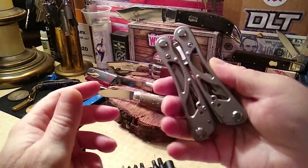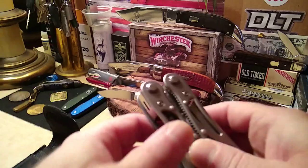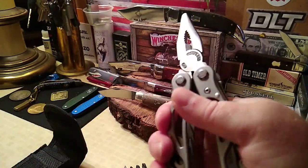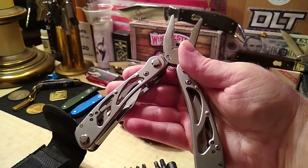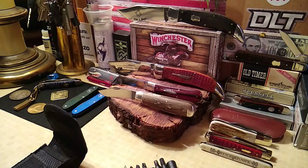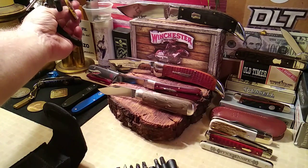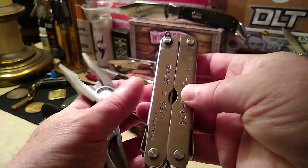If you guys need a multi-tool — I know they make the little micro minis and stuff, the Leathermans — but you're still going to pay like 40 bucks for the micro. This Winchester wind frame is $11.99 at Smokey Mountain Knife Works, and it's so cheap that you can use the extra money and get yourself a Rough Rider key clump canoe. So there you have it — the Winchester and the BCB Cardiff.